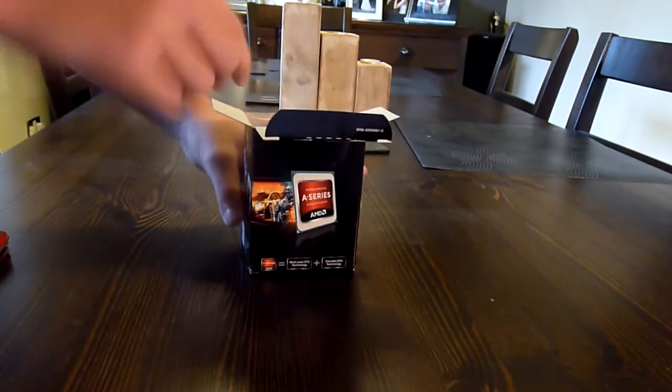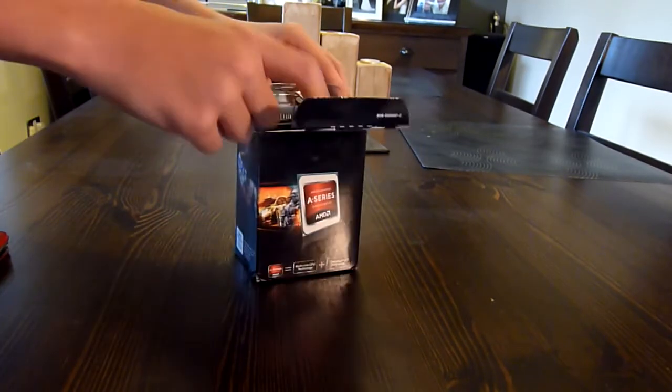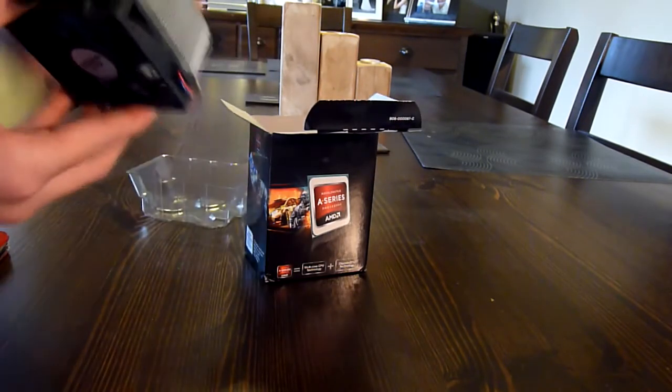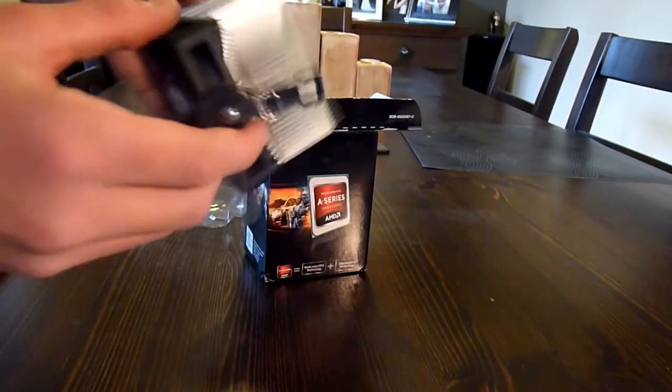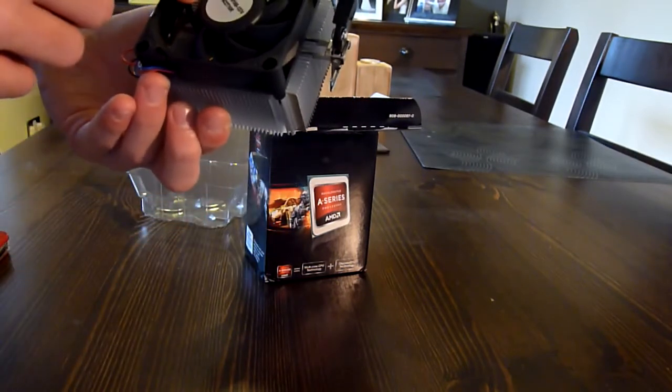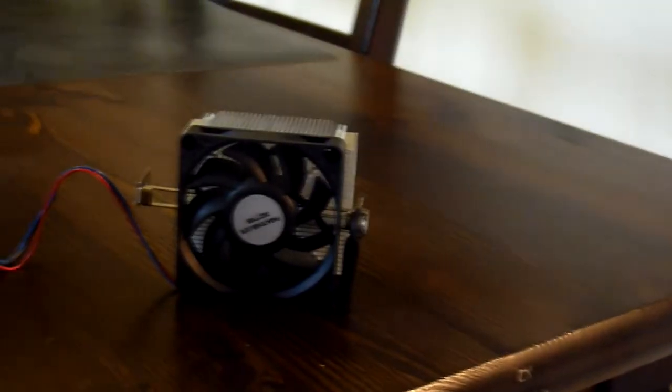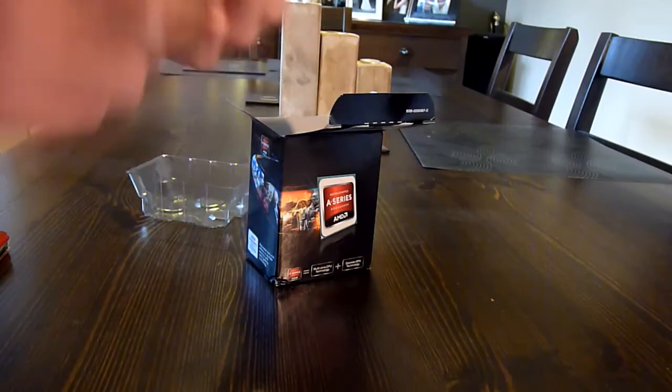I ordered this one with a heatsink. Here we have the really crappy AMD heatsink with pre-applied thermal paste, a really poor fan, a couple of hooks to secure it onto the motherboard, and a 4-pin fan header. Let's go ahead and put that upside down over there.